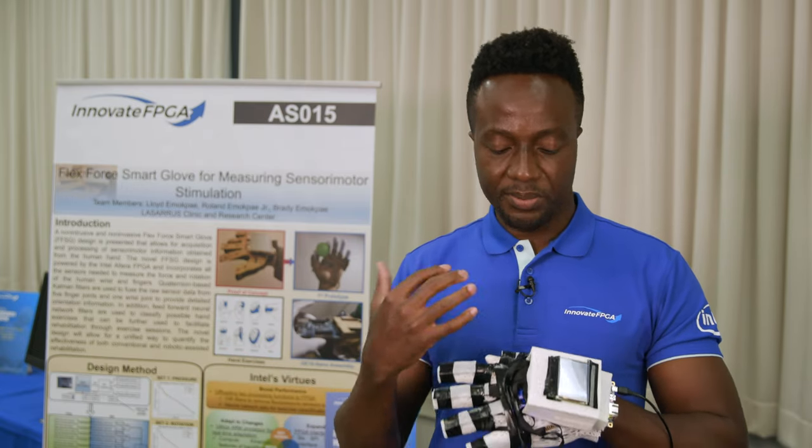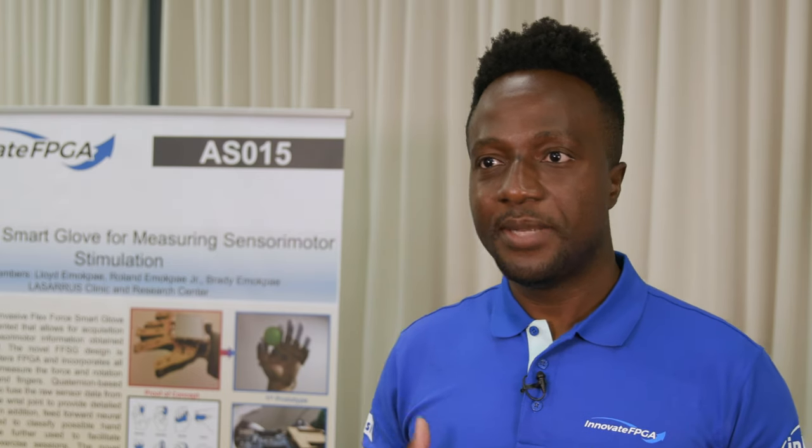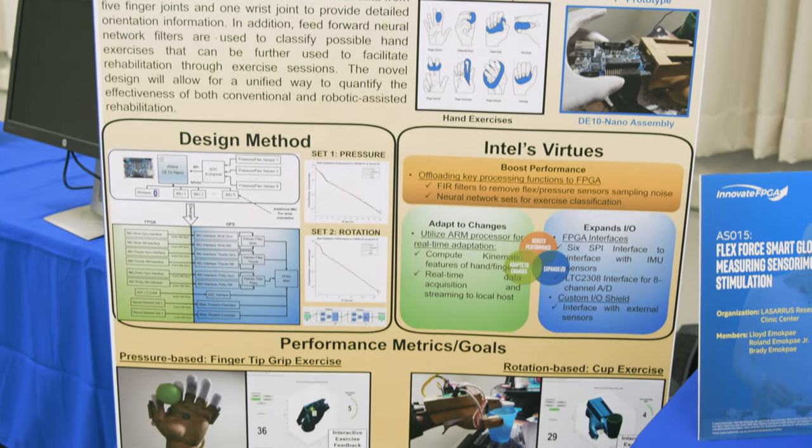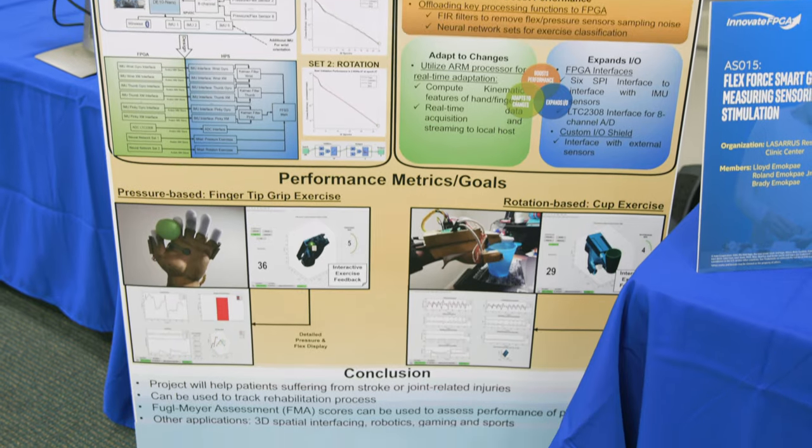We think this platform can be scaled to other types of wearable devices. In our design, we had to integrate many sensors and interfaces into the Intel FPGA, and for our application we needed something that adapts to different exercises. We believe we've achieved that with the SmartGlove design. We're really excited about the FlexForce SmartGlove concept and want to take the next steps toward commercializing it — first by conducting clinical trials for stroke patients, then taking that input to design the final product.